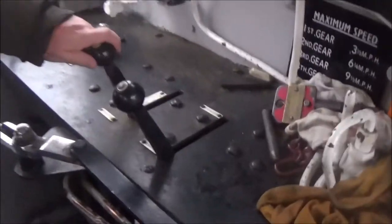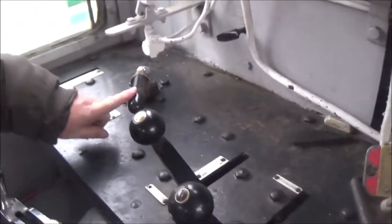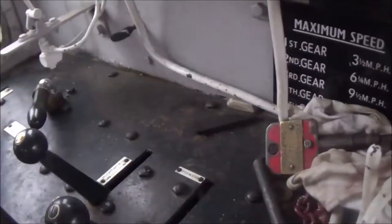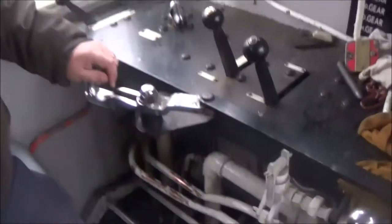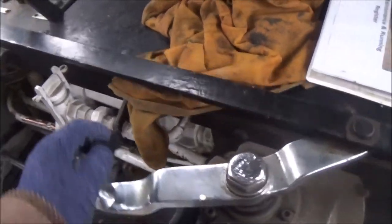We have the throttle here, forward and reverse for which way you're going, and that's the air brake on the loco only - that's the standard brake. There are five gears, though we only use four here because fifth would make it go too fast. Fifth was only ever used for transporting the locomotive without pulling a load. This is the vacuum brake for operating the full train brake.